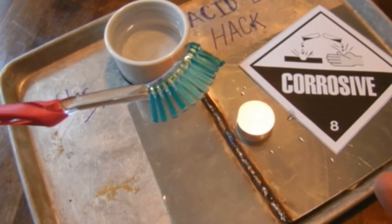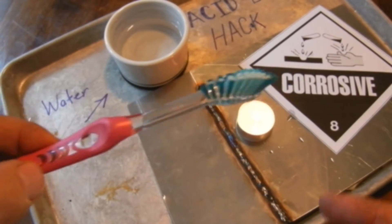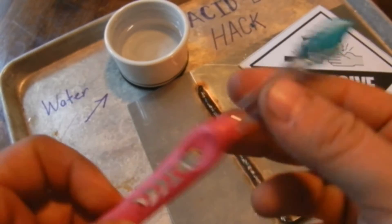Alright guys, so there you have it. You got to see me pretty much dip it in water, warm it up. The water is actually what helps cool the little bristles so you don't actually start melting them — those things will just start falling over.